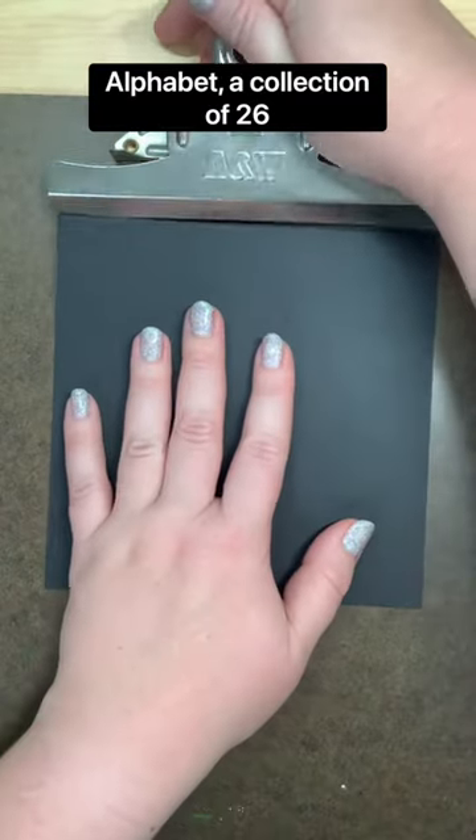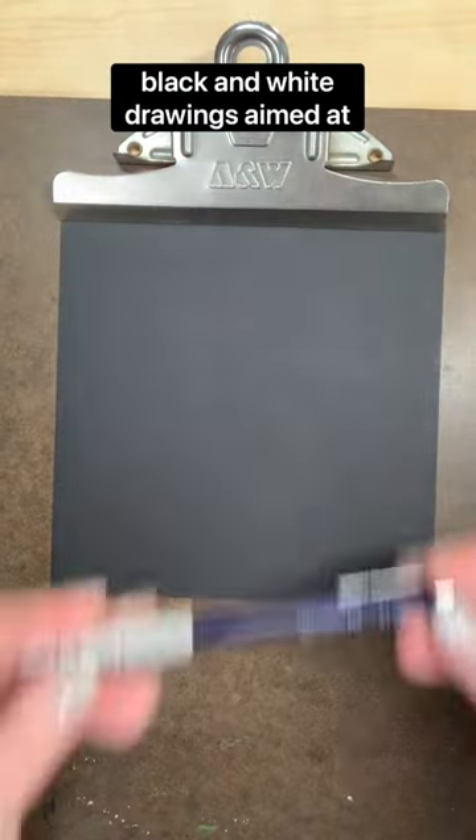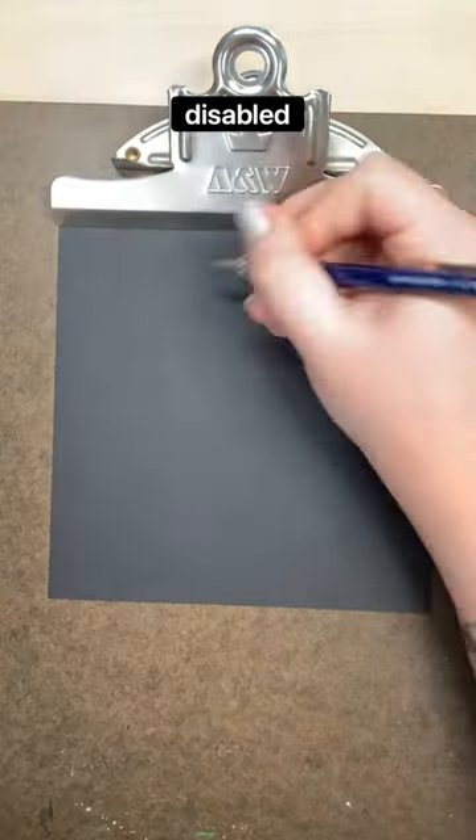Welcome to the Disability Alphabet, a collection of 26 black and white drawings aimed at bringing awareness to the disabled experience.